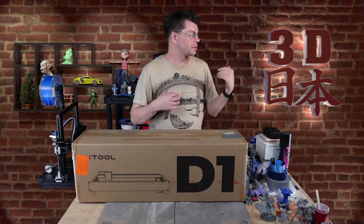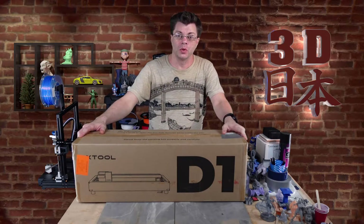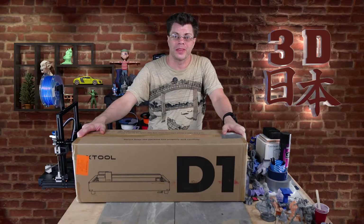Hey, what's up guys? I'm Phil. This is 3D Japan and this is the Xtool D1 laser engraver. Let's check it out.